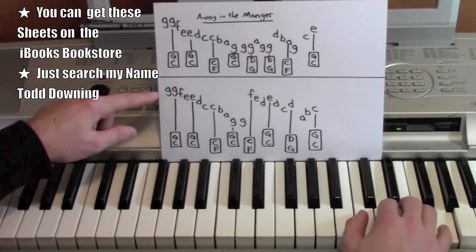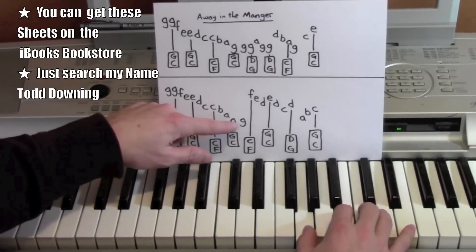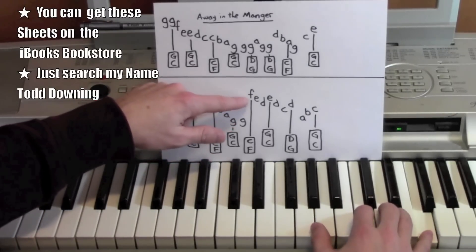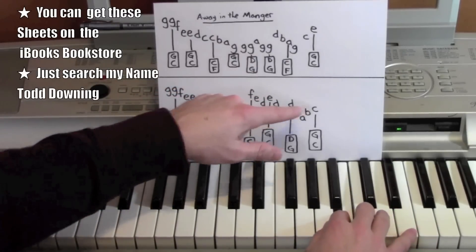E. G, G, F, E, E, D, C, C, B, A, G, G, F, E, D, E, D, C, D, A, B, C.